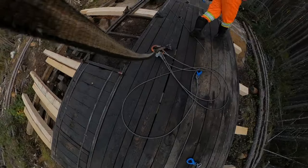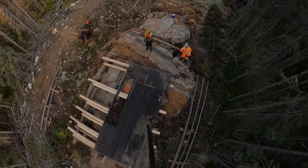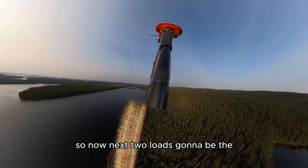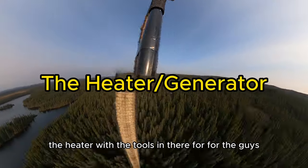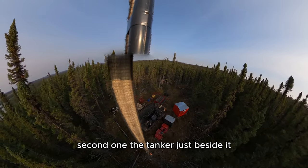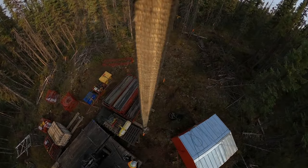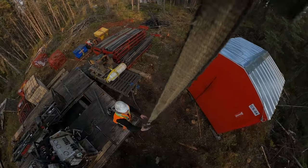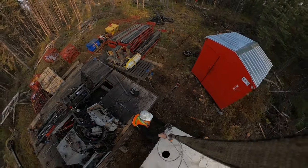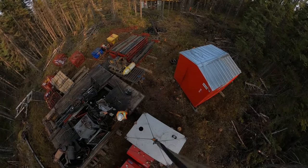So now the next two loads are going to be the heater with the tools in there for the guys, and the second one is the tanker just beside it. The heater first and then the tanker beside it. This piece I'm picking up here isn't just a heater - it's a heater slash generator combo. At the moment it's only used as a generator, but when it starts to get a little bit cooler overnight, they'll be using it as a heater just to keep warm.